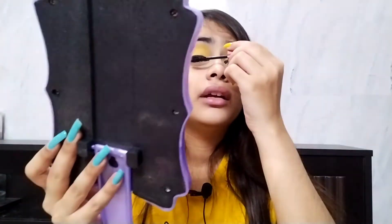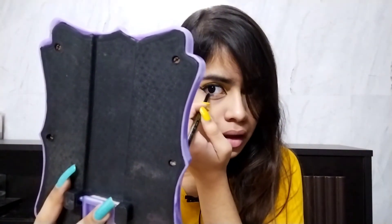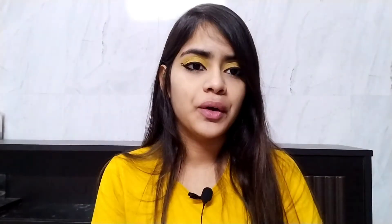I've done the eye makeup and now I'll apply some mascara and kajal. I'm applying a thick coat of kajal with some black shadow. I'm using the Maybelline Hyper Curl mascara on my lashes, then the Maybelline Colossal Kajal — which I also used in my previous video — applying a thick coat all over my waterline and lower lash line.